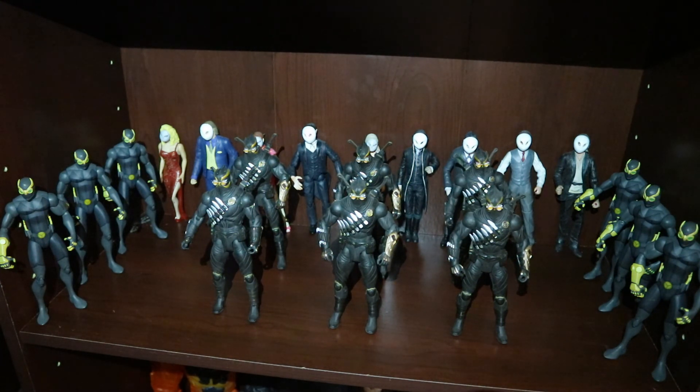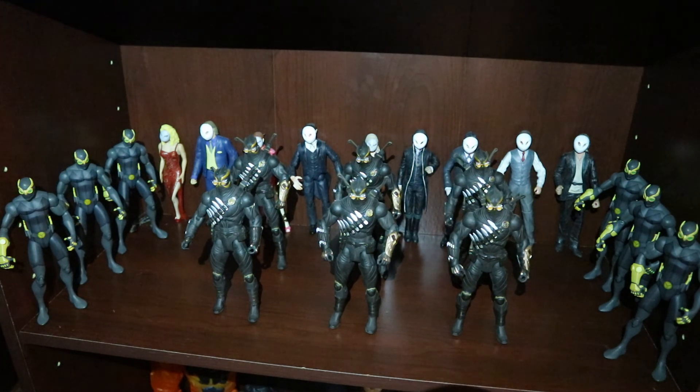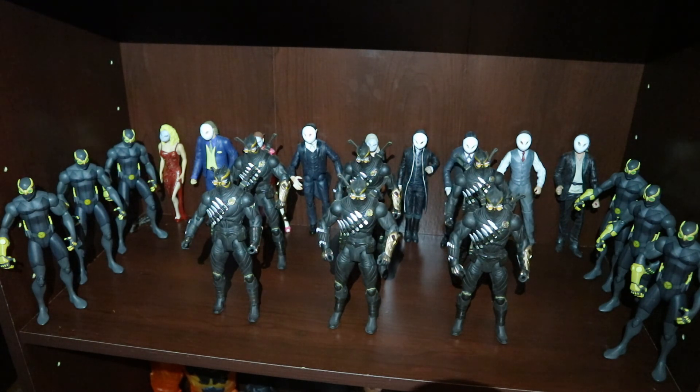So this is Dee Hunter — thank you guys for watching this video. If you liked the video, press like below. If you have anything you want to say about the video, add it to the comment section. If you want to see additional action figure collection videos from me, please press subscribe — I do appreciate when you do that. Once again, this is Dee Hunter, thank you guys for watching and I'll talk to you guys real soon.